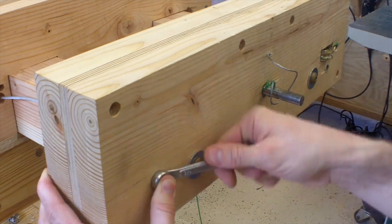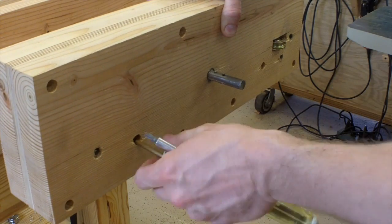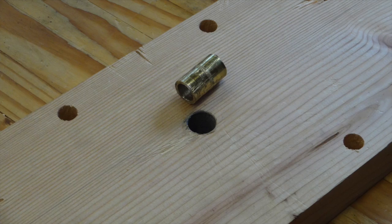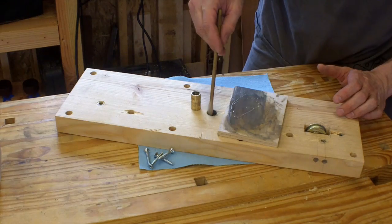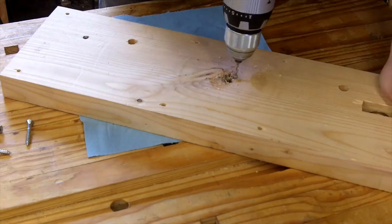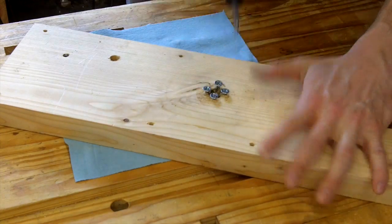Next, as I was taking the vise apart, I found that unfortunately the collar around the main crankshaft had fallen out. So I went ahead and epoxied that back in. But since that's all I did before, I knew I needed something extra. I drilled some holes right next to that collar and drove some screws in and just ground them off.